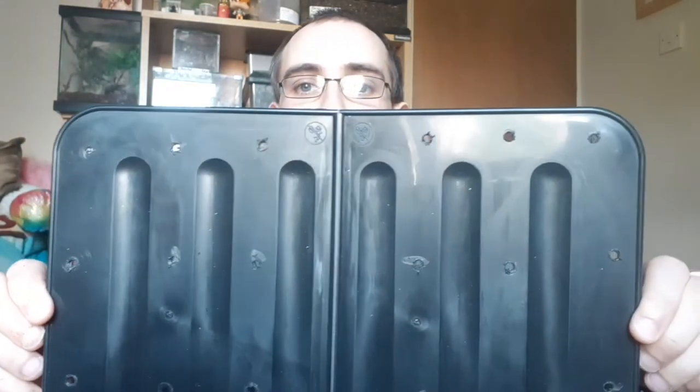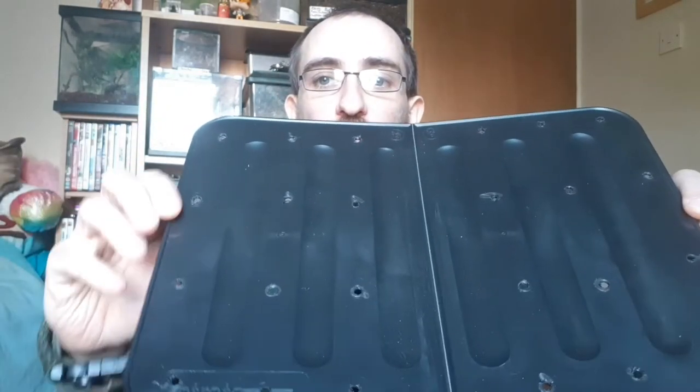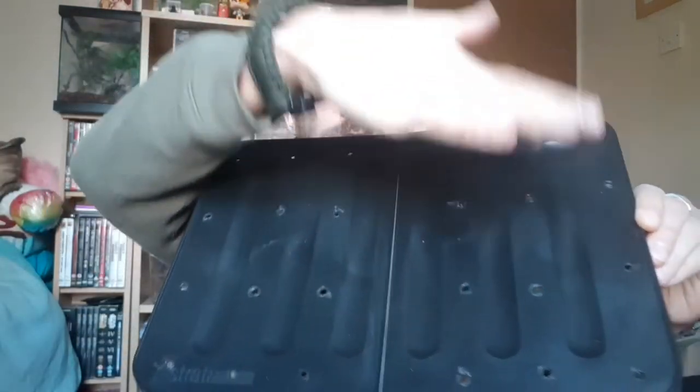First things first — once you've got it, get yourself something like a Dremel or a multi-tool, one of those little electric multi-tool things, or a little cordless drill, or even a soldering iron — that works just as well. You want to drill holes spaced apart all the way down the lid and also on the actual enclosure itself, on both side panels.